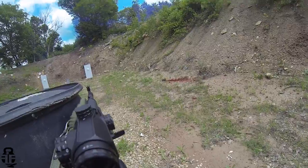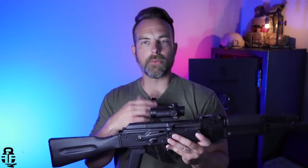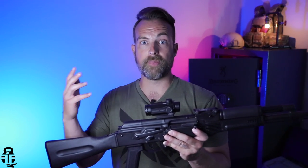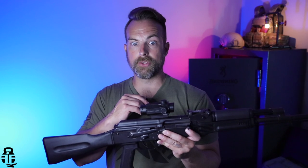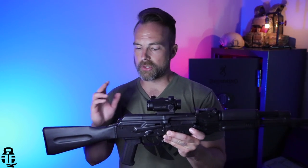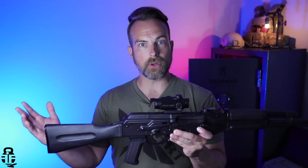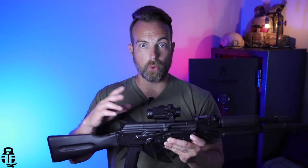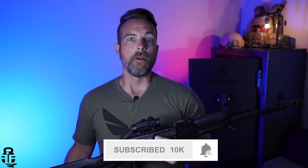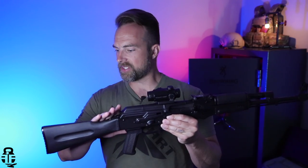I wanted to talk about the deal I was able to get on this. I was originally looking for the SLR-107FR, which is the folding stock version — there were two listings. One wanted $2,995 for it, and there's no way I'm paying $3,000 for the rifle I want. The next listing was this one, the standard stock version, and I thought, honestly I can probably live without the folding stock — it's not exactly what I want, but it gets me close enough.